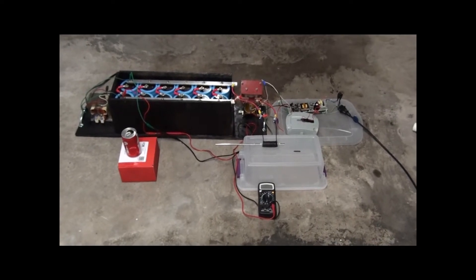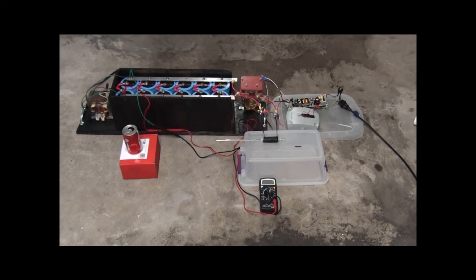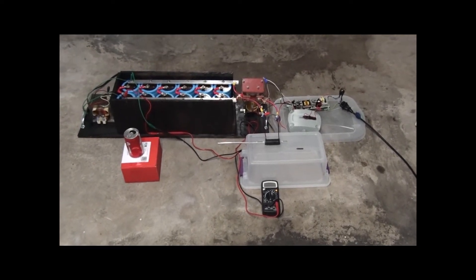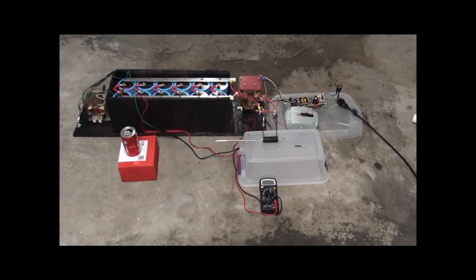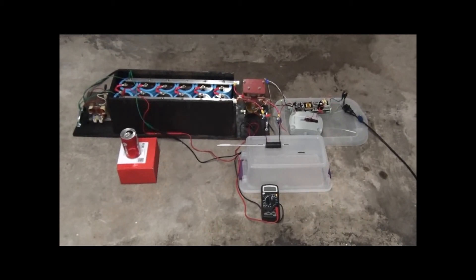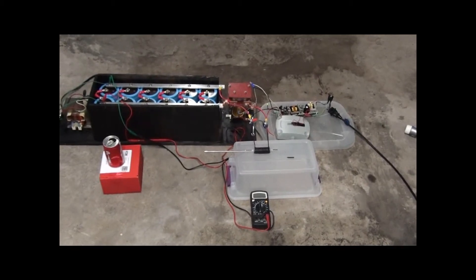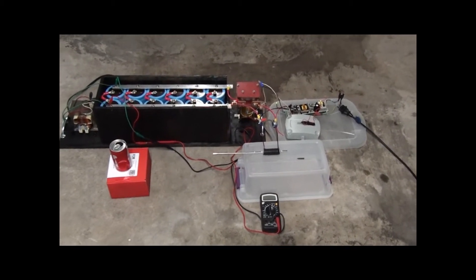Hello everybody, my name is Coit Behringer and I'm here with Alex and we are both members of XLABS, a club at USF for engineering students to get some hands-on experience and see some practical demos. Today we are at my house and Alex and I just completed the XLABS modular capacitor bank.